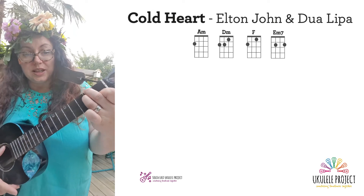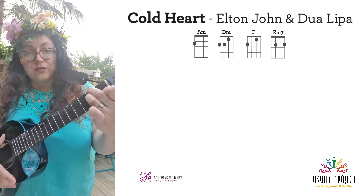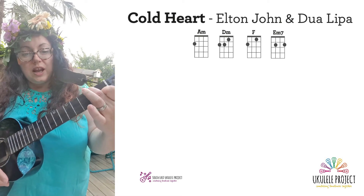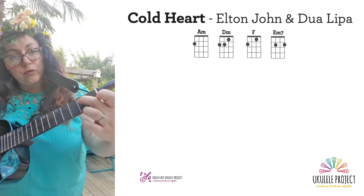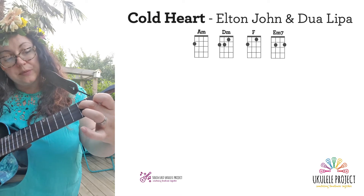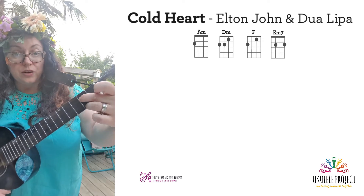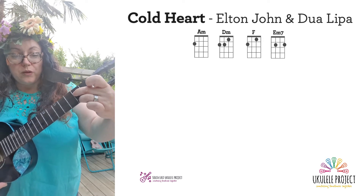Okay, so that's D minor. And then F: just lift off your ring finger. And then E minor 7: you do have to take them all off, and you put your middle finger on the C string and then your ring finger goes on the A string — both fingers on the second fret.